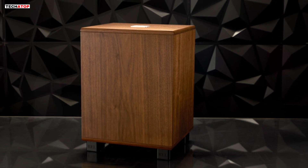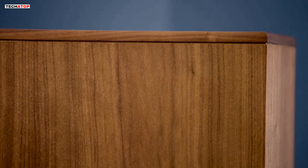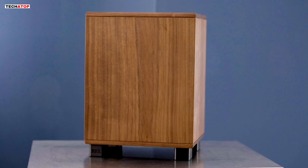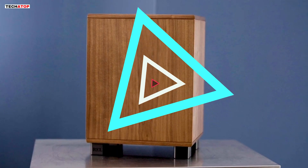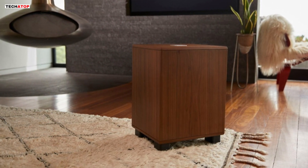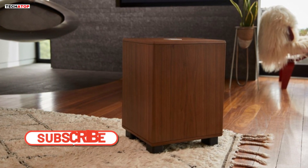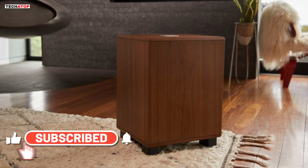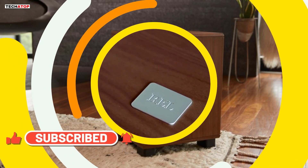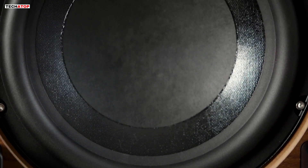In conclusion, the REL Classic 98 subwoofer is a masterful blend of vintage charm and modern brilliance. It beckons audiophiles to indulge in a guilty pleasure, offering a unique sonic experience that transcends time. Whether you're a fan of mid-century aesthetics or a lover of cutting-edge technology, the Classic 98 stands as a testament to REL's commitment to delivering top-tier performance and a nostalgic journey through the golden age of stereo.